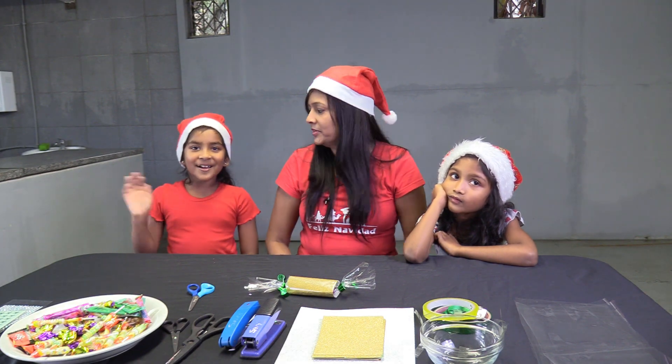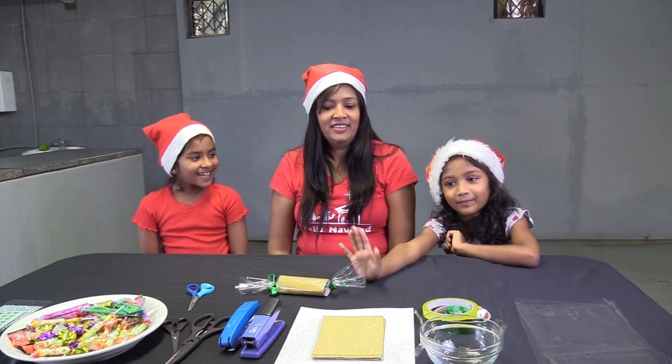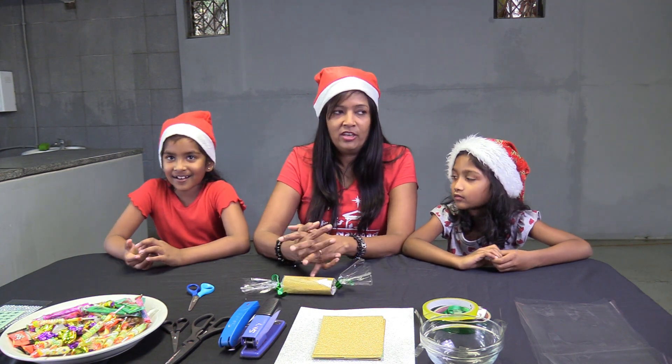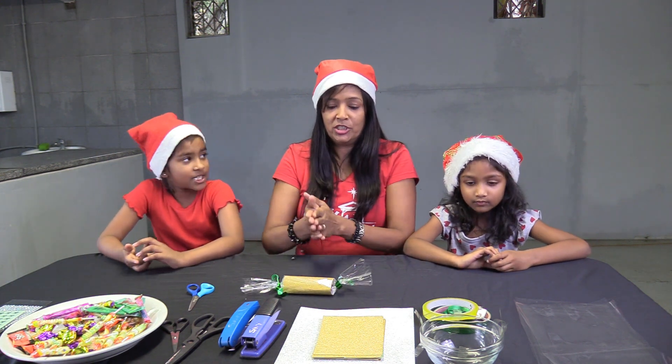Hi everybody, welcome. So thank you for joining us again on Passing It On — a very special Christmas edition.